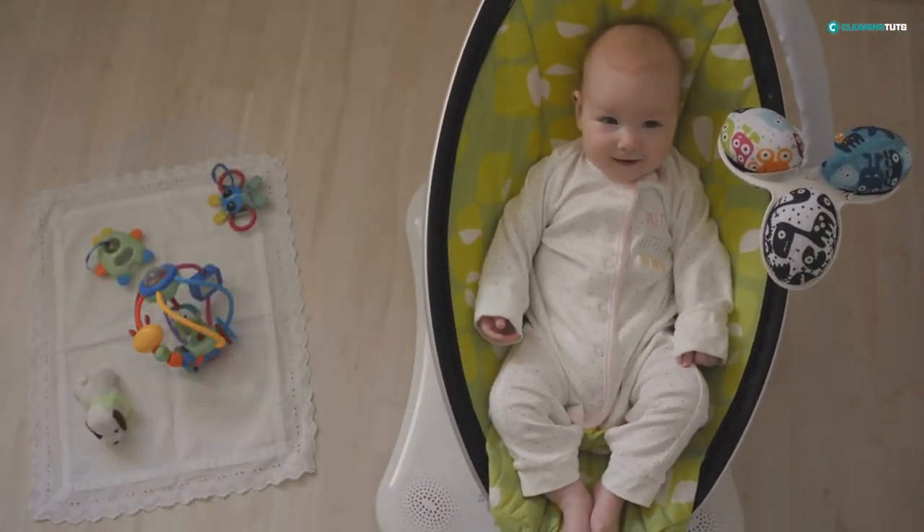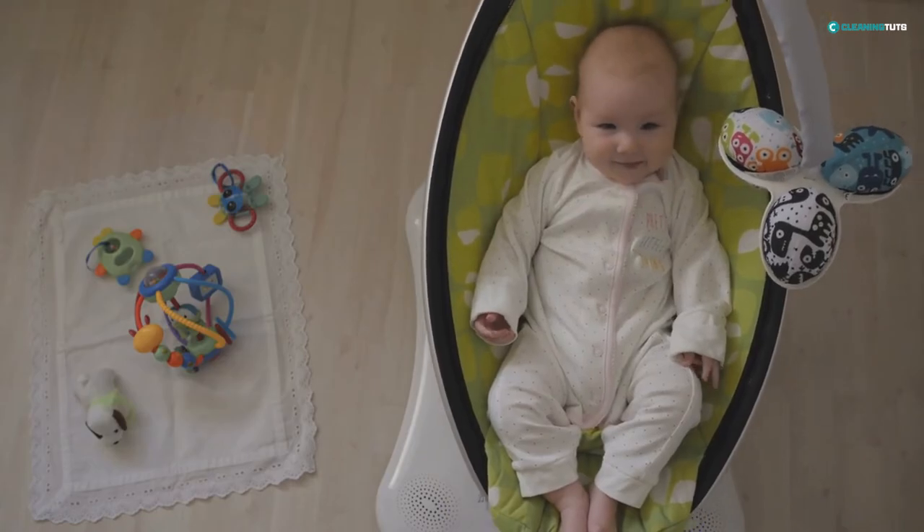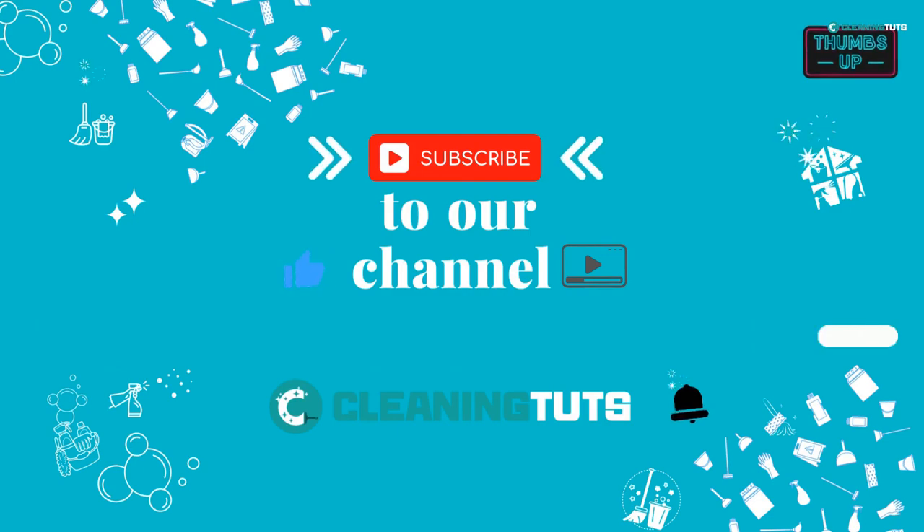And that's it! Your baby bouncer is now clean and fresh, just like new. Thanks for watching. Please don't forget to like, share, and subscribe for more helpful tips and tricks.